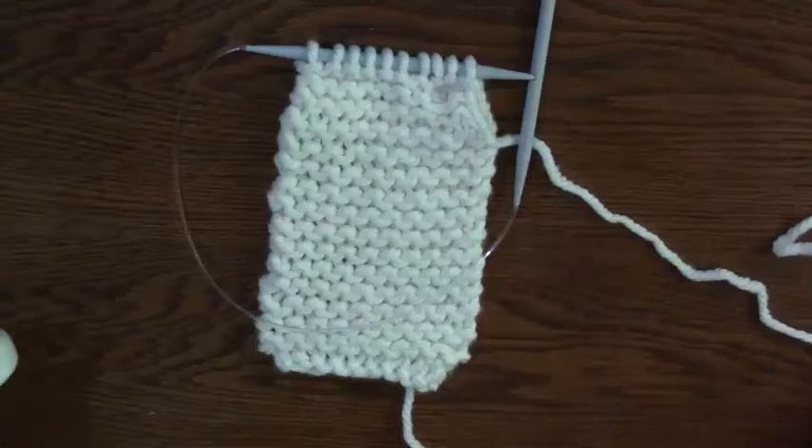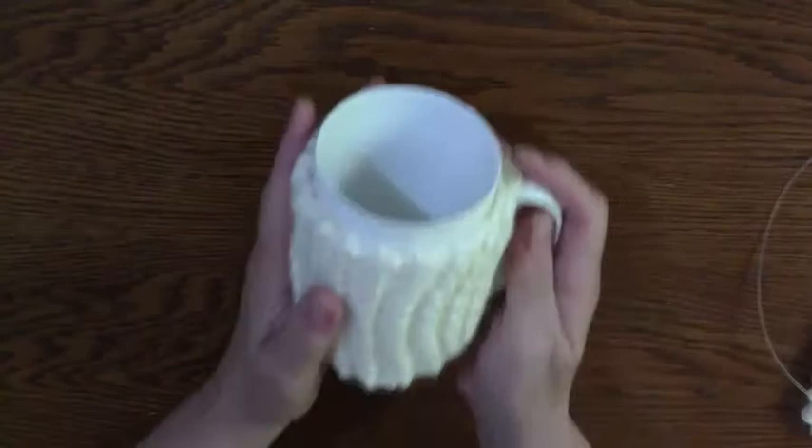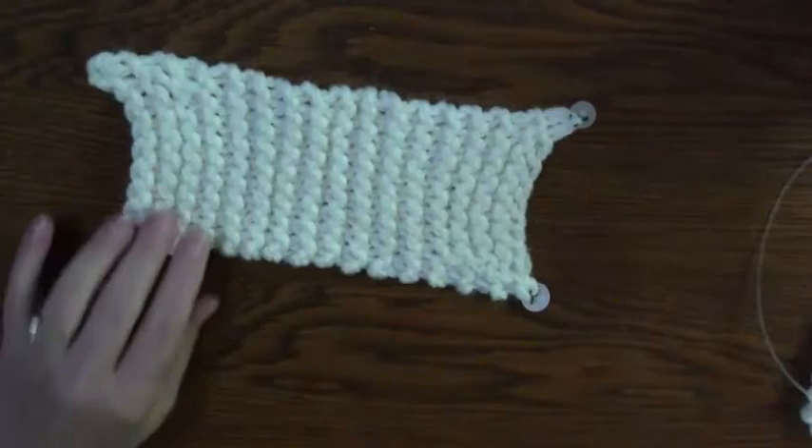We're ready to finish our projects. The second project is the Cup Cozy for Home. I just had a button here, but you don't need buttons — I'm going to show you how to do it without buttons.